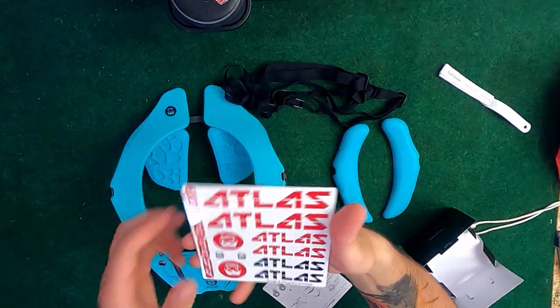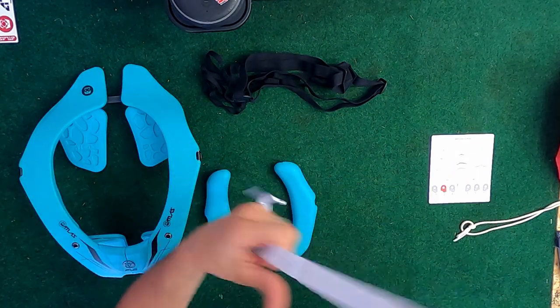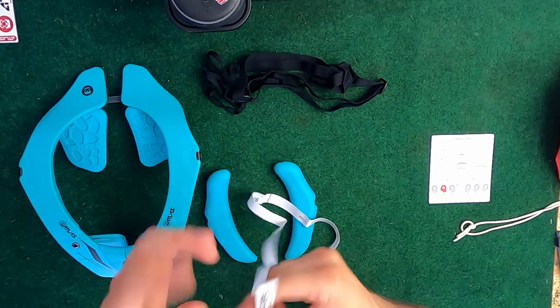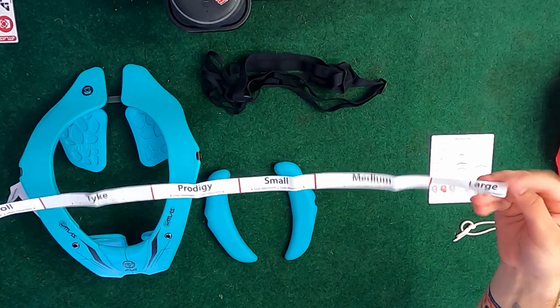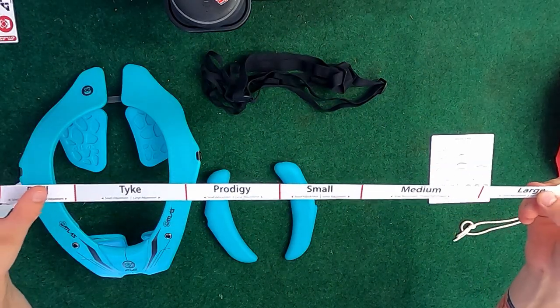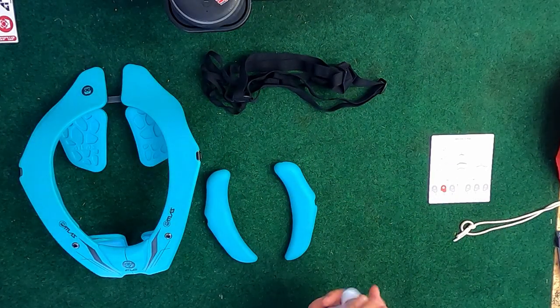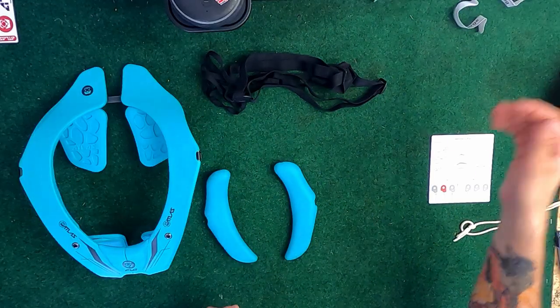Came with a bunch of stickers. First thing out of that box that I noticed is it comes with a size guide so that way you can measure your chest to make sure you fit this the proper way. Here are the different sizes you can get, from smallest to largest: Bro, Lite, Prodigy, Small, Medium, and Large. I did get a Large just because it's a little bit more comfortable for me to wear a larger neck brace.